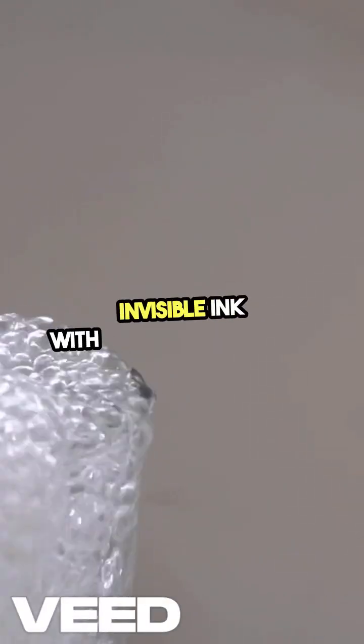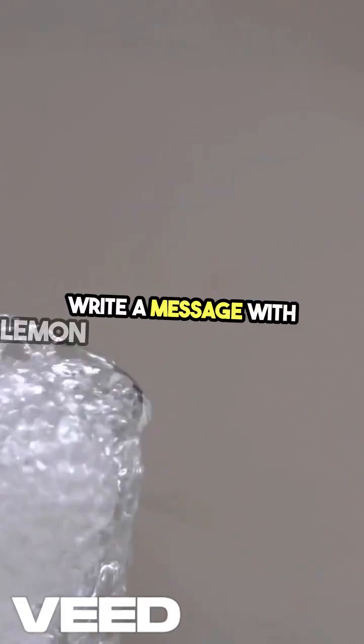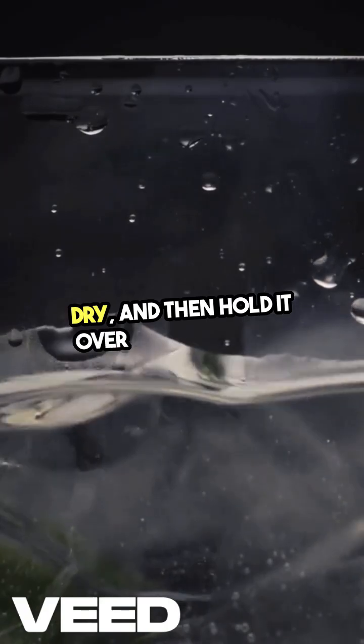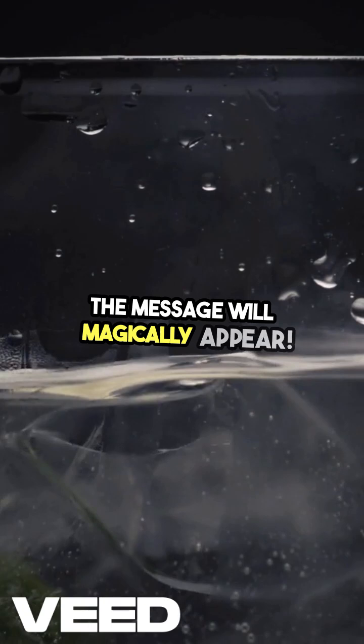Invisible ink with lemon juice is next. Write a message with lemon juice on paper, let it dry, and then hold it over a heat source. The message will magically appear.